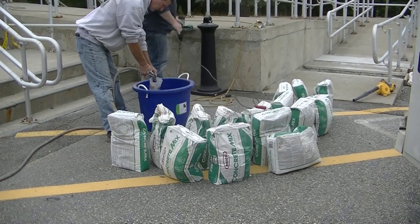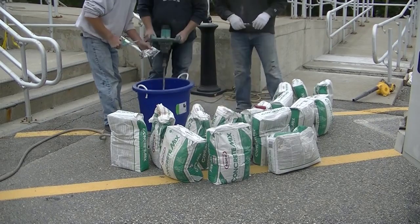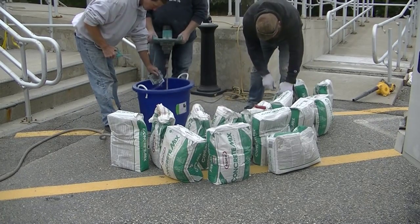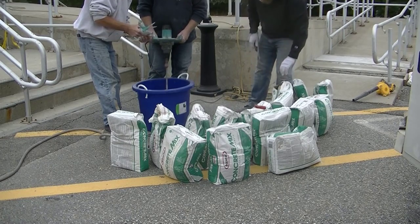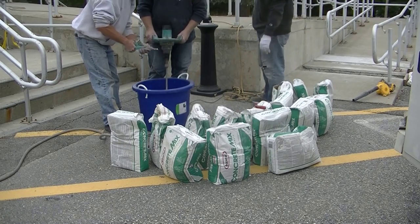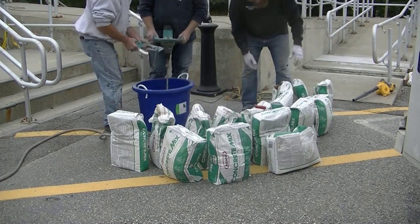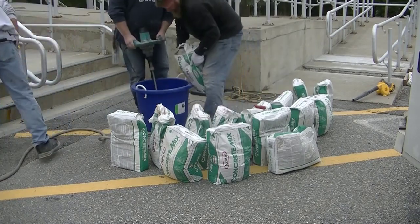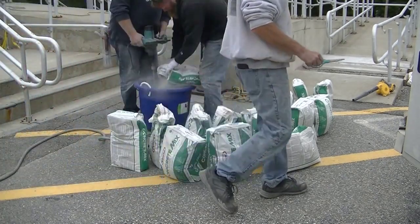We cut those lines out, got it all cleaned out. Now there's the green bag from Rapid Set — their concrete mix. This has a small aggregate in it, about a three-eighths pea-stone aggregate. This stuff sets really fast, and what I'm doing right now is using the set control powder, which Rapid Set also sells. It slows the set time down just a little bit, giving you a little more working time.